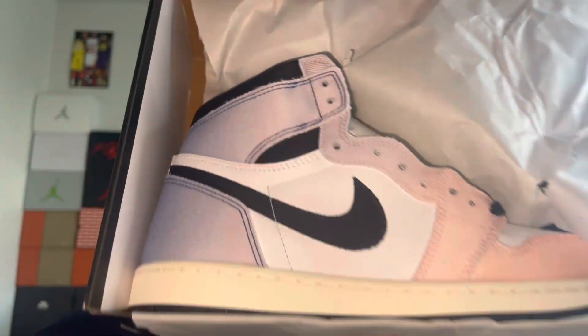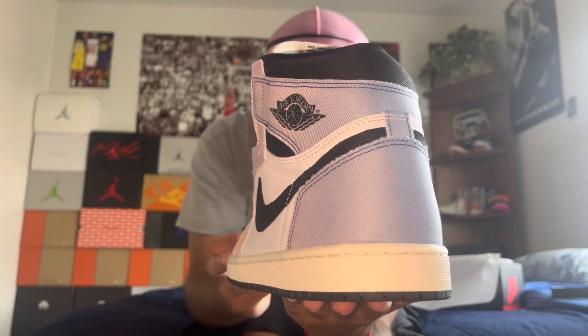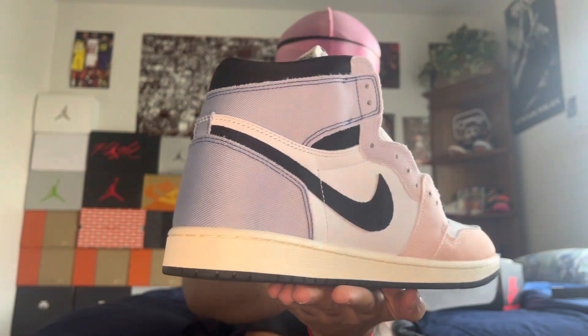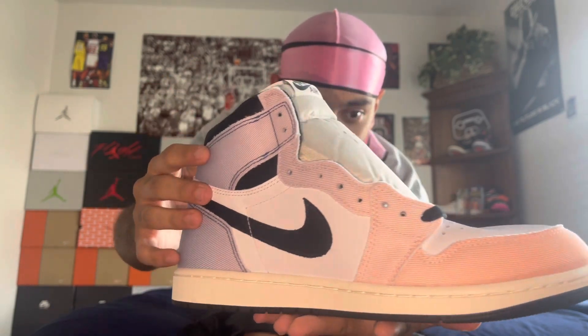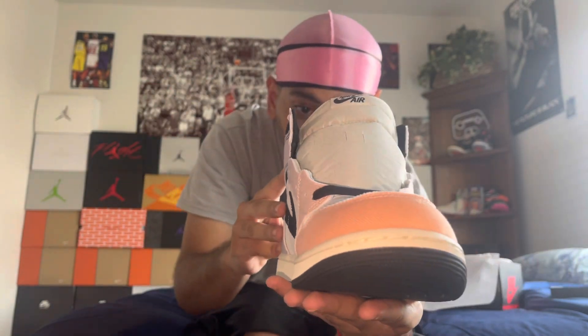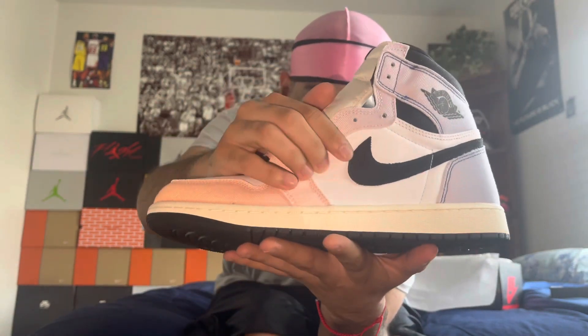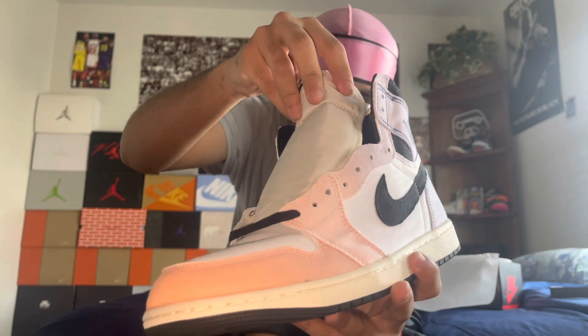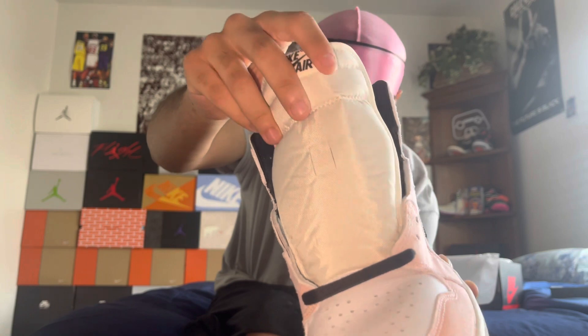This is the first look at the shoe — let's take it straight out of the box. I was super excited to get this shoe. You got that 360 look. So first things first, you got the materials on this shoe. It's like a denim on the upper. And then you got the leather on the toe and mid-panel. The toe is just like the regular material that the Jordan 1s come with.